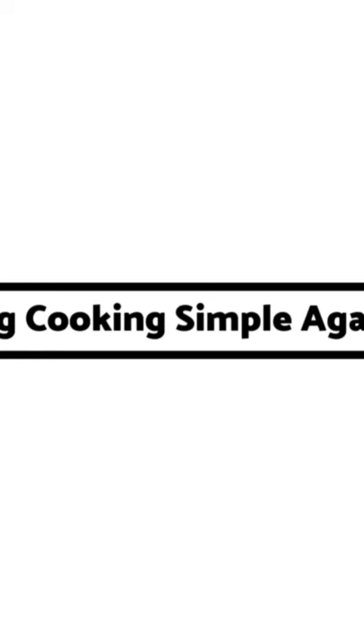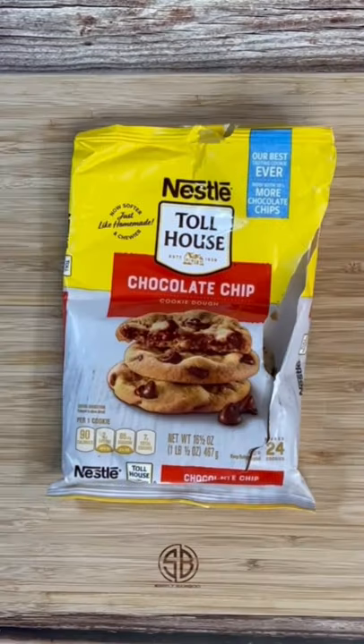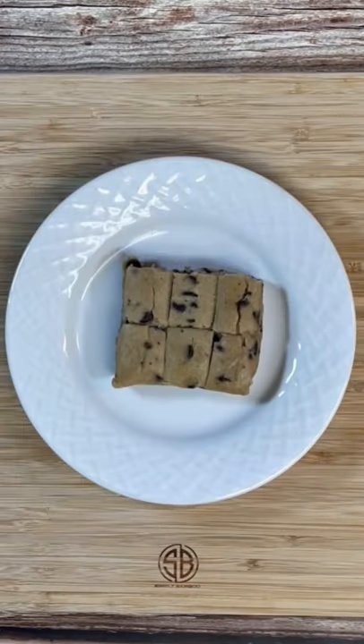All right, y'all, I know you're hungry, so let's keep it simple today. Air Fryer Chocolate Chip Cookies. All you're going to need is some refrigerated chocolate chip cookie dough.